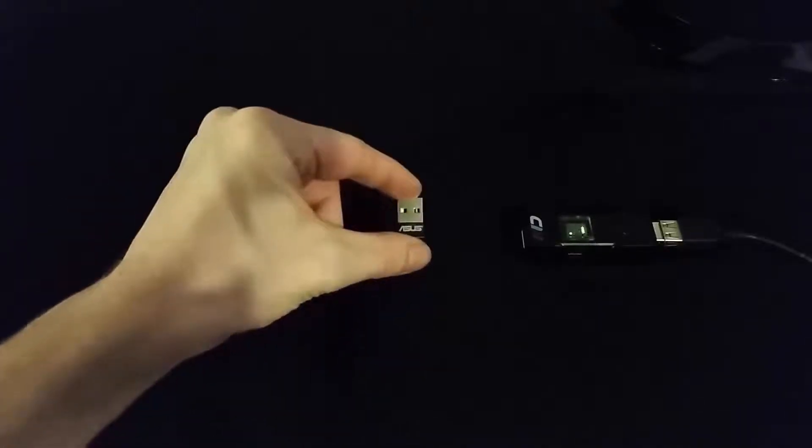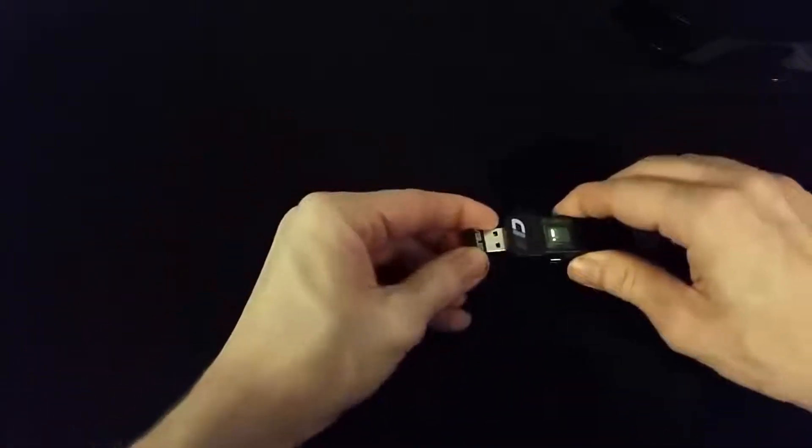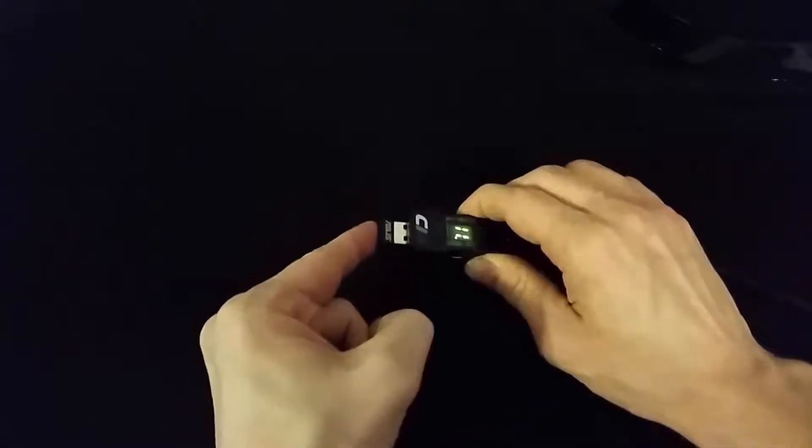Next you'll want to plug in your Bluetooth adapter. If you do not have a Bluetooth adapter, you may purchase one from shop.controllermax.com or by visiting the link in the description below.